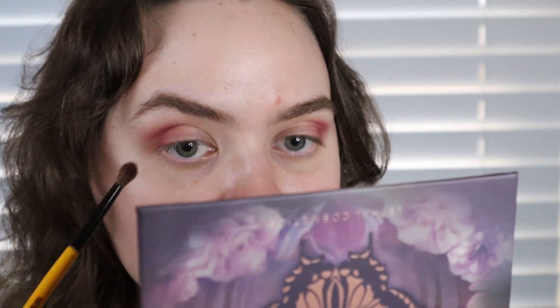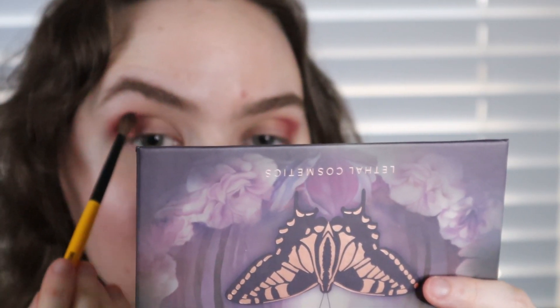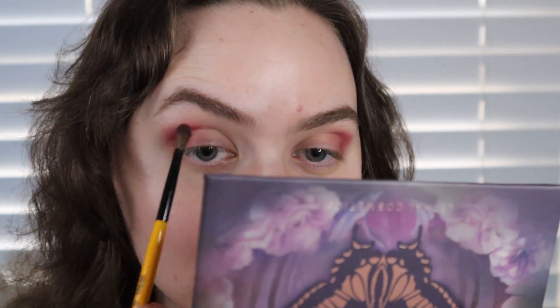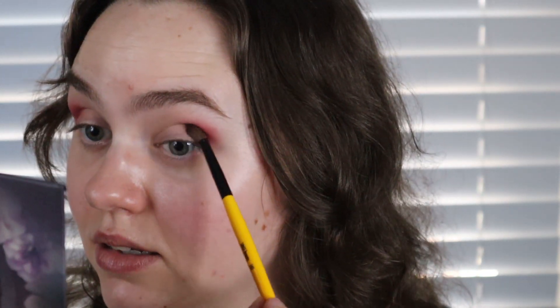With the abundance of super-pigmented matte shadows on the indie eyeshadow market, it's nice to have mattes in your arsenal that aren't like that. If you think about eyeshadows as types of paint — something like Blend Bunny would be acrylic, densely pigmented — then these are more like watercolor.